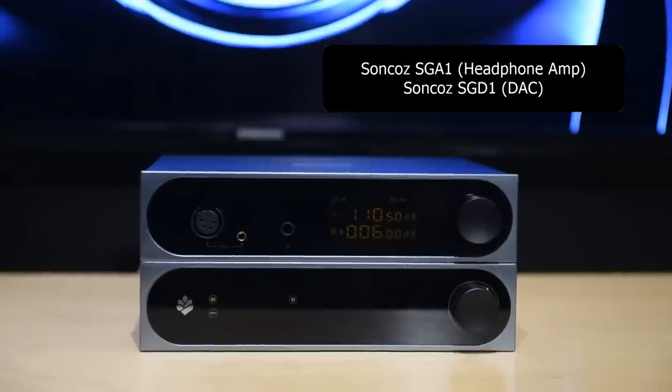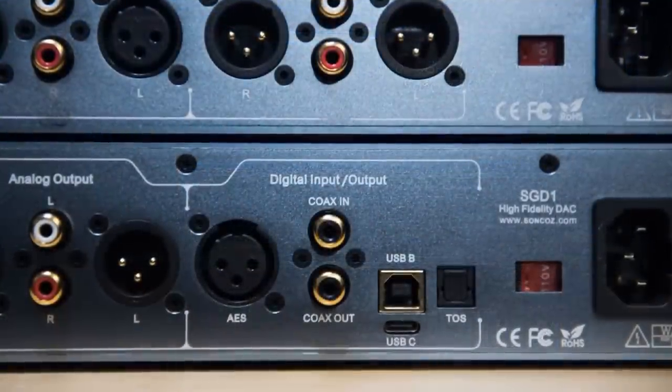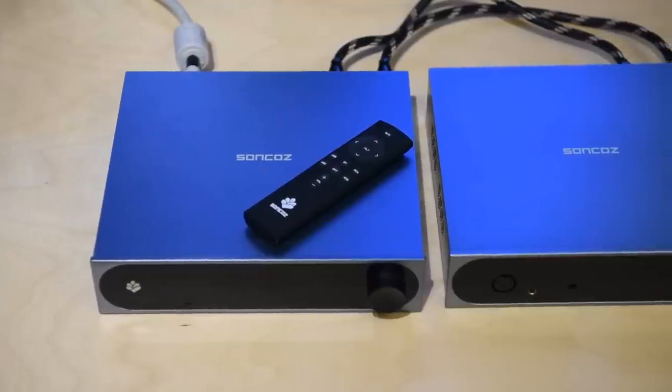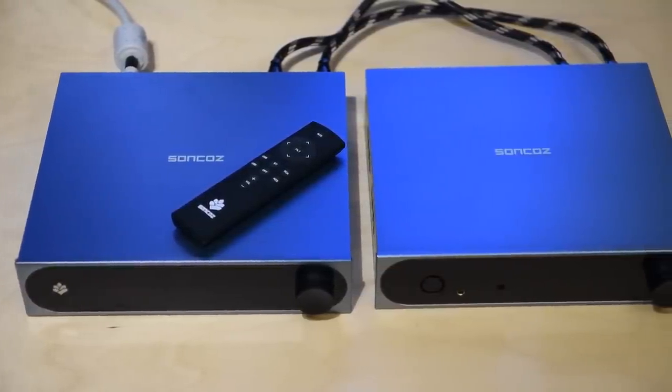So the Suncos SGD1 DAC — the name reminds me of Stargate SG-1. Whoever named this DAC is either a big fan of Stargate or has zero idea what Stargate is. Now just like every other DAC from Asia, it supports every codec under the sun. It has more outputs and inputs than you'll ever use. It even has coaxial out — I'm like, what? So it can be plugged into another DAC? I can understand if it were a streamer, but a DAC with a coaxial out. If someone can think of a good reason to have a coaxial out on a DAC, put it in the comments. The unit comes with a remote, is really well built, and most interestingly it has two linear power supplies — one for the digital section and one for the analog section. At $500 with two power supplies, they're almost giving this DAC away for free.